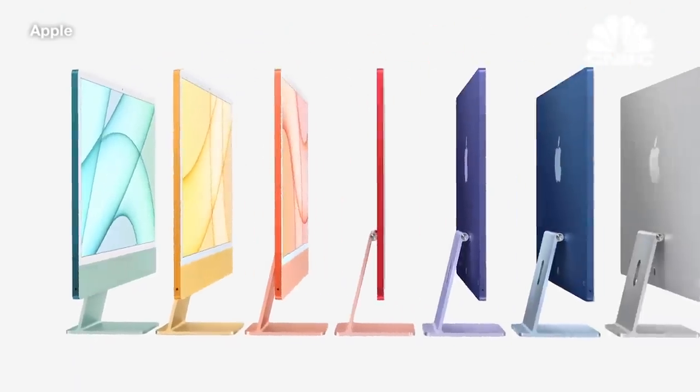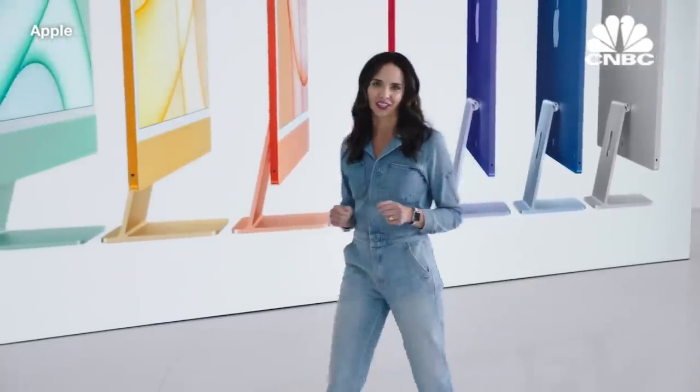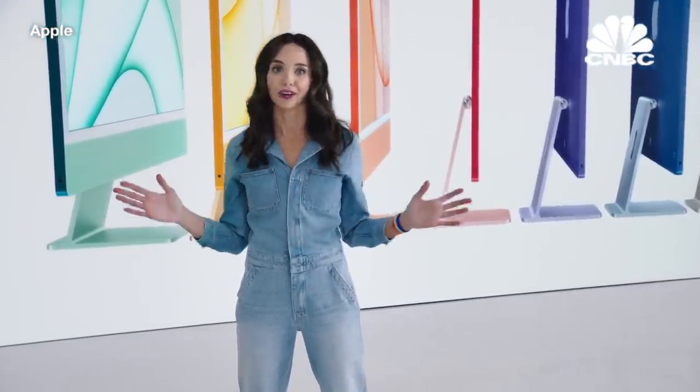iMac's new design, with its immersive display, is awesome. And we're just getting started. We also pushed every other aspect of the experience forward. We've taken iMac's camera, mics, and speakers to a whole new level. And to tell you more, here's Nav Preet.